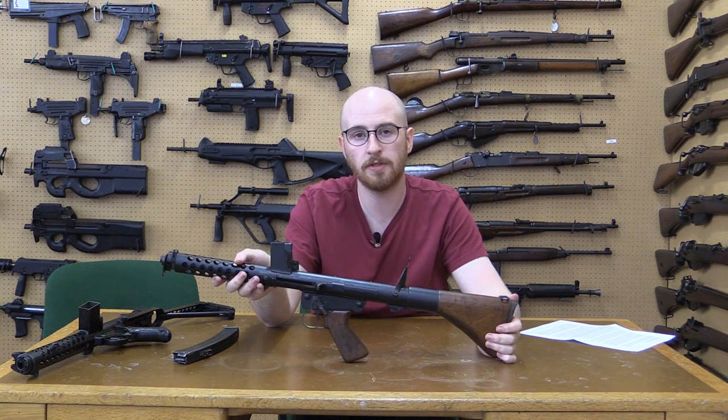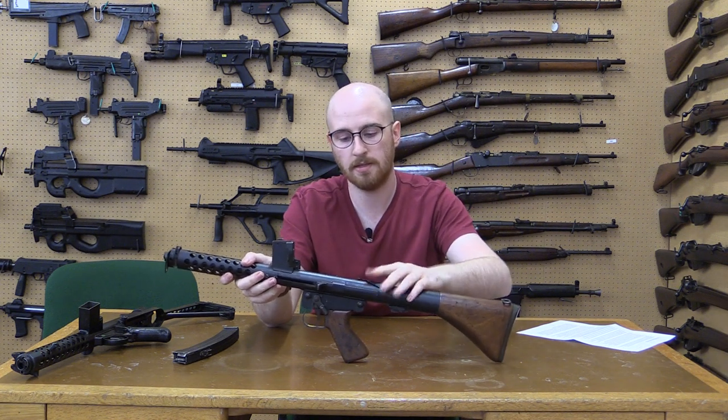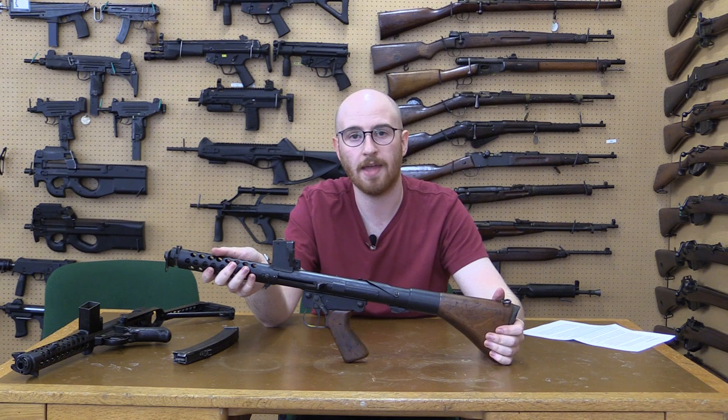Between 1962 and 1973, the Lithgow Small Arms Factory produced 25,000 F1 submachine guns. These remained in service until the late 1990s, when both the F1 and the Australian SLR were replaced by the Australian version of the Steyr AUG.